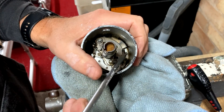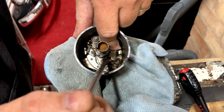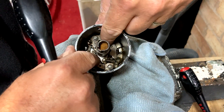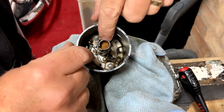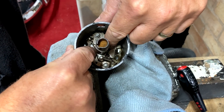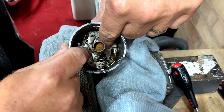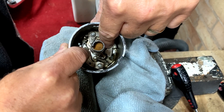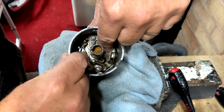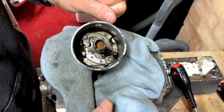When we talk about locking the advance and bending tabs, what I mean exactly is these here. I've marked the top of these two tabs white so you can see them — they're the tabs we need to bend. By bending them inwards it locks the advance mechanism from working. The advance mechanism works like this: as your engine spins faster, these two arms open up, moving your rotor arm forward and giving you ignition advance — and that's what we're trying to stop.